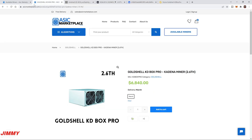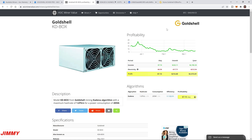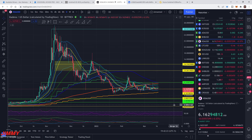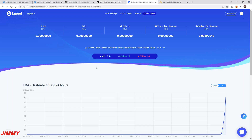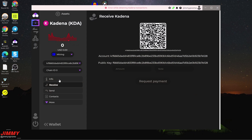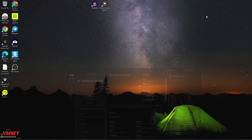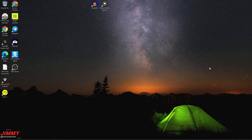So we've covered everything: unboxed it, did the comparison, showed where to purchase it, and reviewed the profitability. My estimate is around $10 per day including electricity costs. Kadena is currently sitting at $6.16. I showed you the mining pool (F2Pool) and the Zelcore wallet. There are no prior transactions in the wallet, so everything coming in will be from this KD Box Pro. If you appreciated the video, please give it a thumbs up and subscribe!